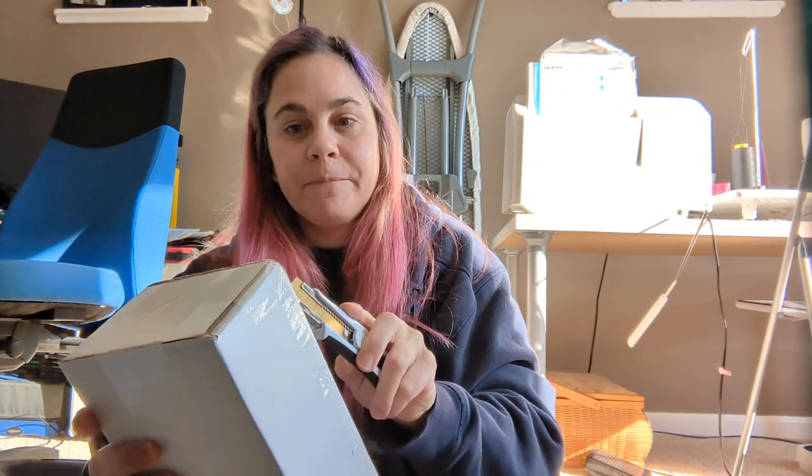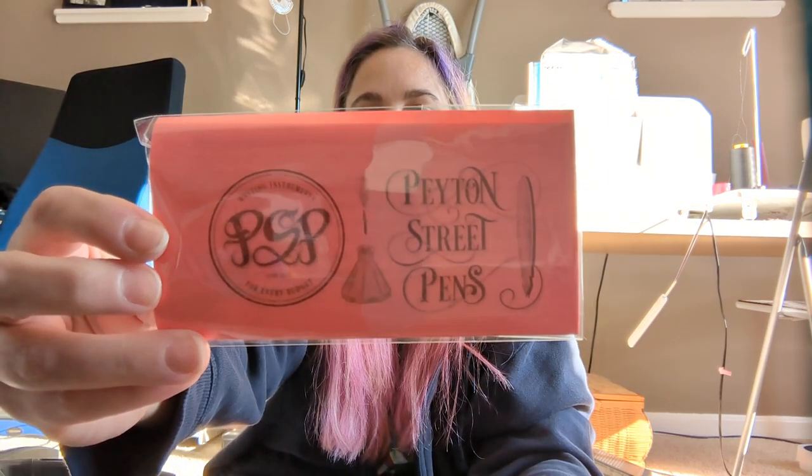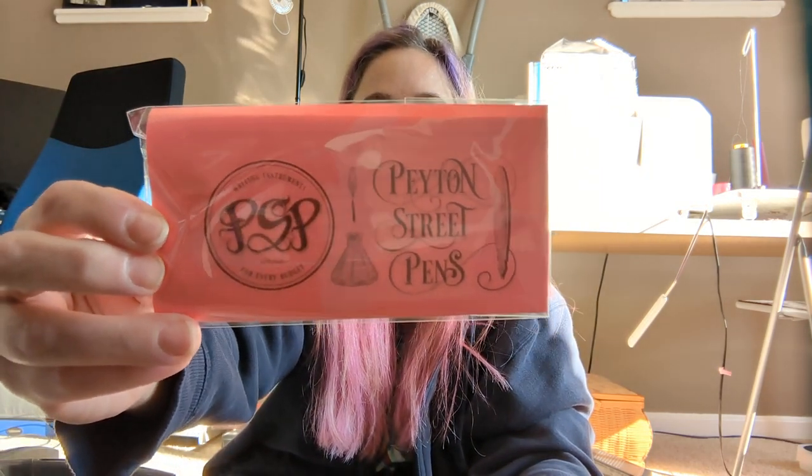I feel like I was just making a video a minute ago. I got some orders today, so I'm sharing the unboxing of them with you. For some reason I was expecting more than this somehow. So this is from a shop in Santa Cruz called Peyton Street Pins.